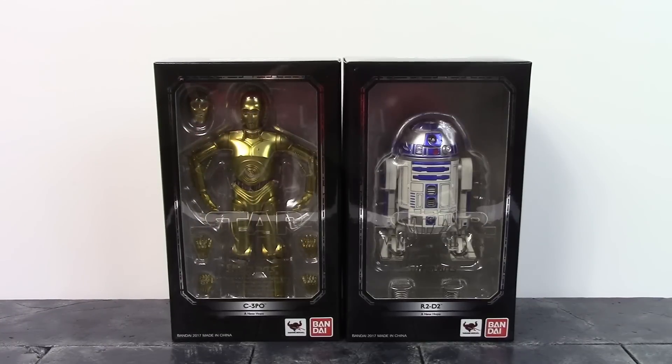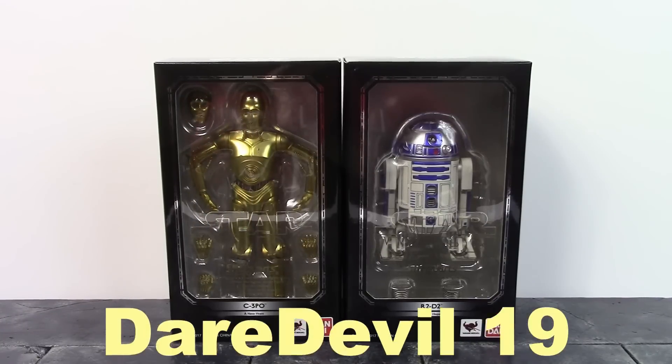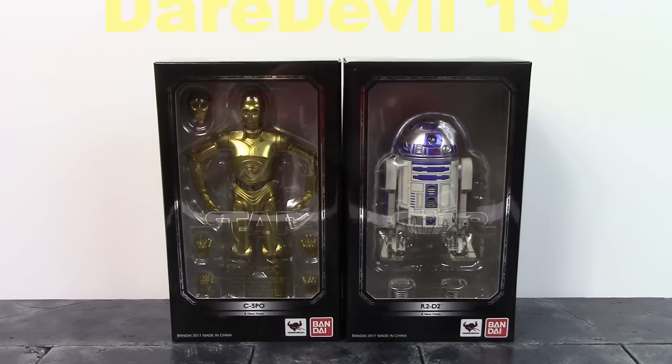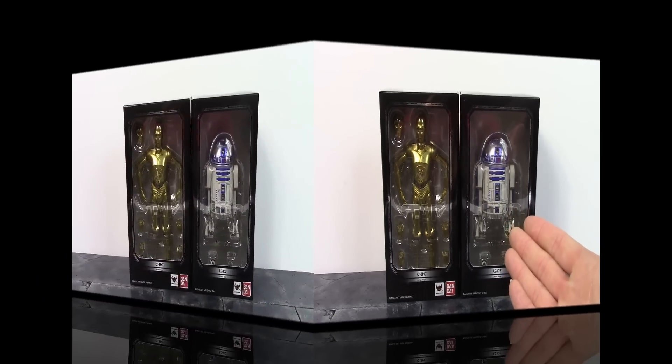What is going on, my fellow collectors? How is everybody doing today? DareDevil19 here, and today we're going to be taking a look at the Bandai Tamashii Nations SH Figuarts Star Wars C-3PO and R2-D2. So let's get into it right away.